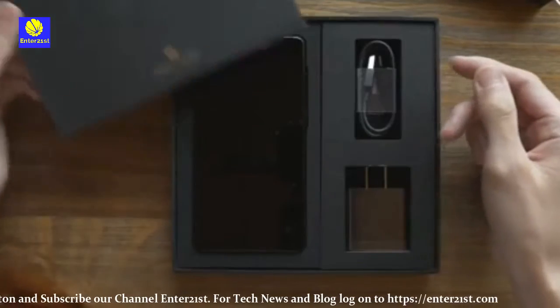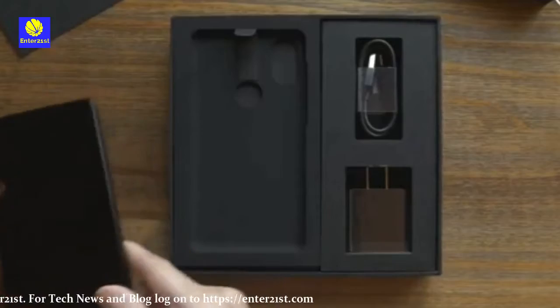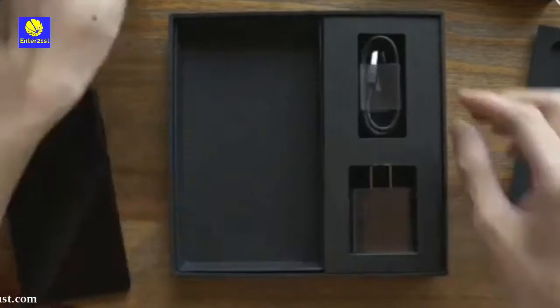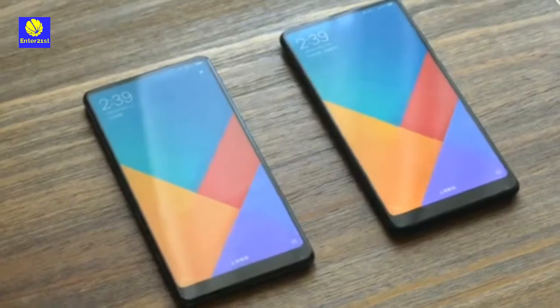It was rumored that the Mi Mix 2S would come with an iPhone X-type notch, but the new flagship phone by Xiaomi is, in fact, notchless. It does sport a vertical dual camera setup similar to Apple's design, with a single-shot dual camera featuring two 12-megapixel cameras on the back.